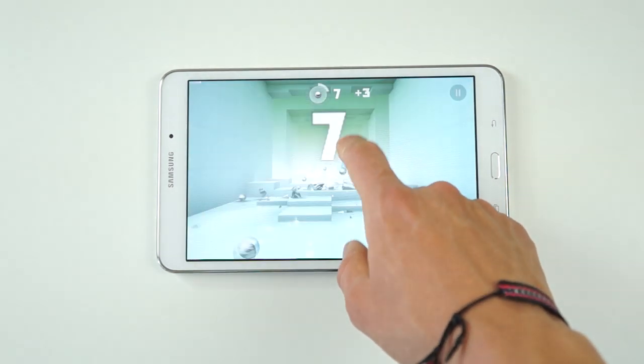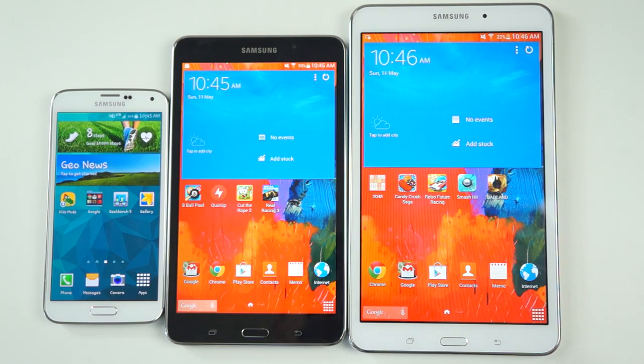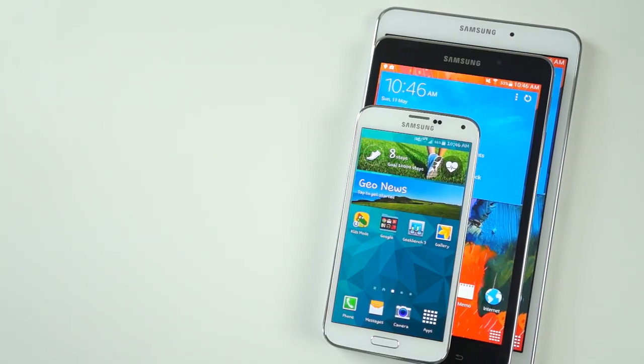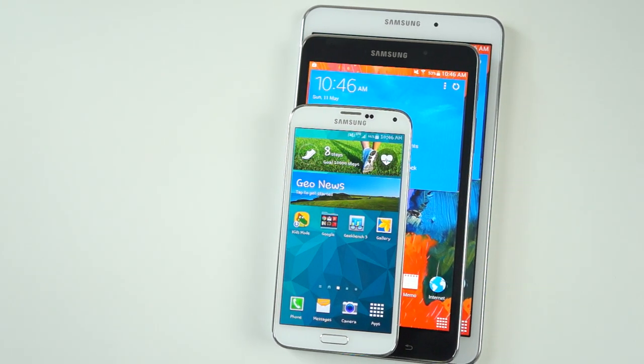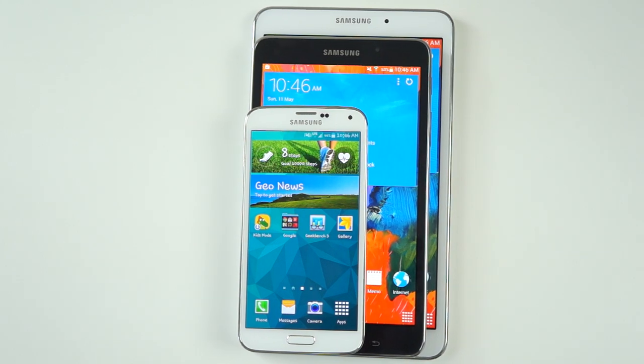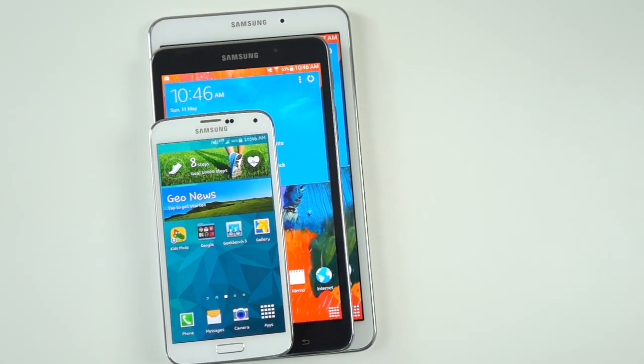In the end, it comes down to what size tablet you actually prefer. Here I have the 8-inch as well as 7-inch Galaxy Tab 4s, as well as the latest Samsung Galaxy S5 for a quick size comparison. Out of the Tab 4 models, I preferred the feel of the 8-inch model, but stay tuned to my channel as I'll have my full review of the 7-inch variant out as well. And that pretty much wraps up my review of the Samsung Tab 4 8-inch model.